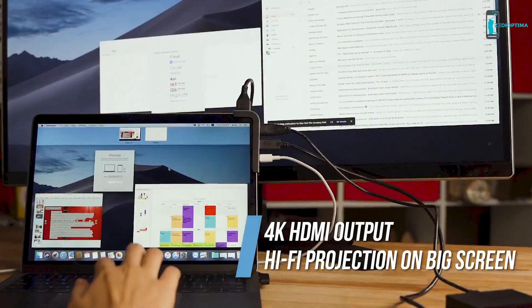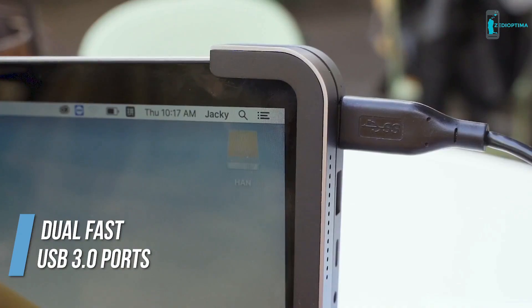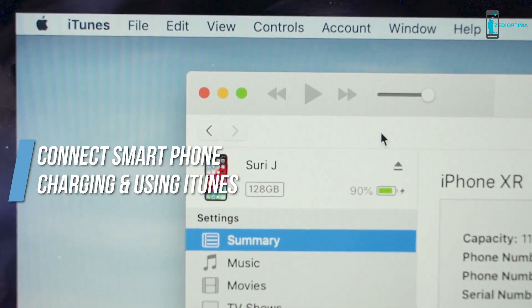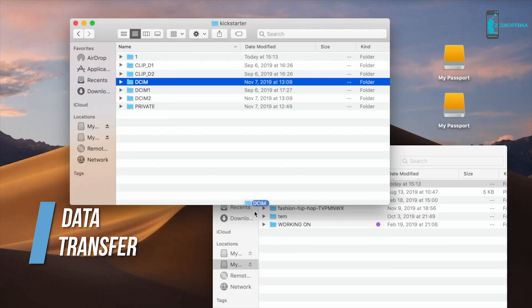The HDMI allows 4K for different devices. Besides the workplace, you can also embrace the high-definition display for watching movies or playing video games. Bolt Hub Pro features two USB 3.0 ports which allow you to connect your iPhone for charging, using iTunes, and even transferring data between two hard drives at a blazingly fast speed.